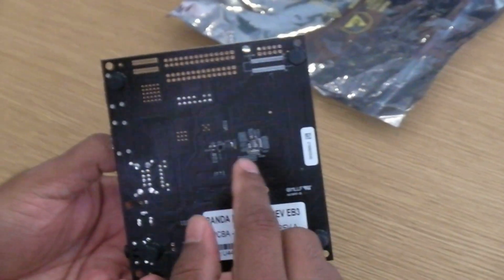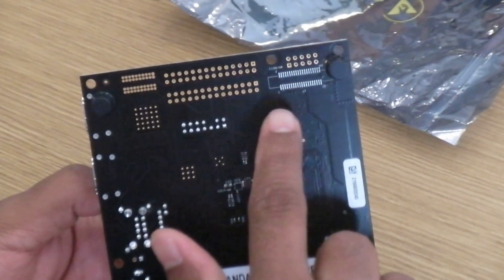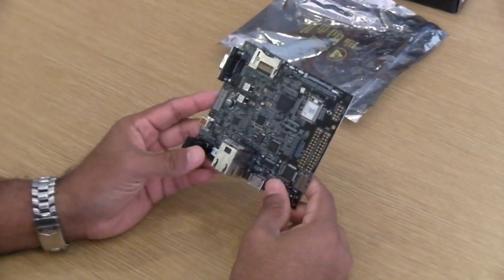In addition, we've also enabled a DSi header — Display Serial Interface — on the back of the board, so you can hook up external DSi displays onto the board easily as well.